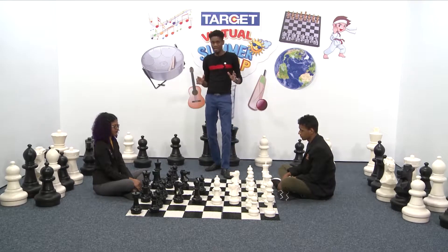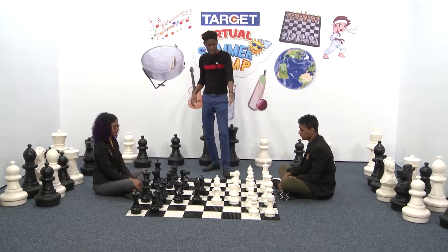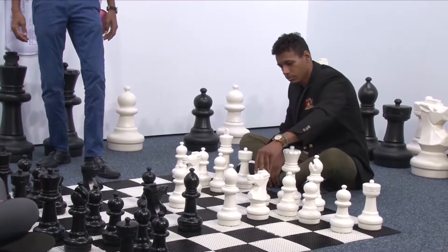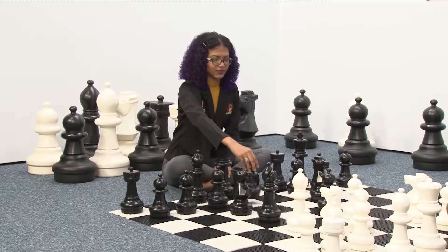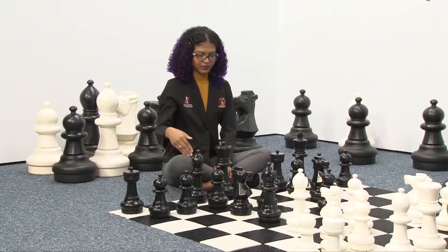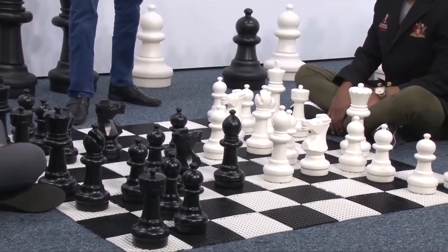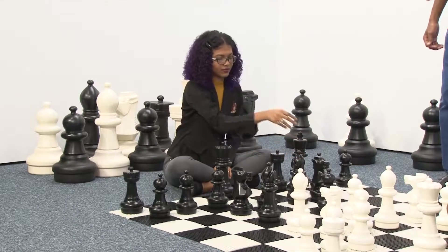Since we have finished bringing out the knights, brought out one bishop, castled, and controlled the center, now it is time to make sure the other bishop also comes out. We have to make room for the bishop because the bishop cannot jump over the pawn, so we play the pawn forward one square. Black does the same — playing the pawn one square forward so that the bishop can come out. We bring out the bishop and Black does the same.